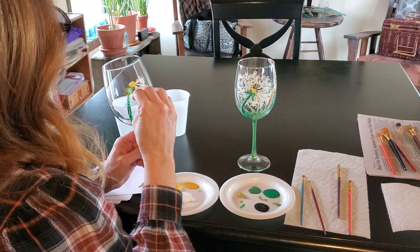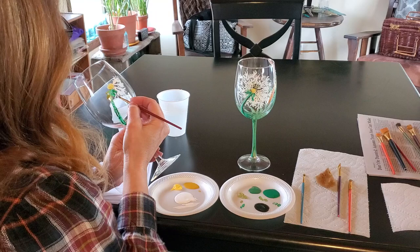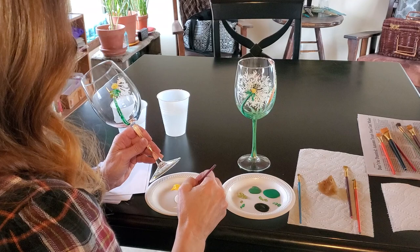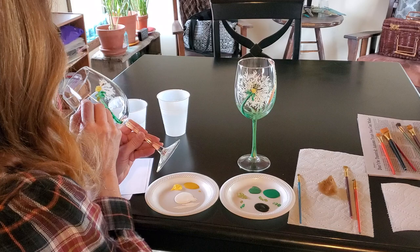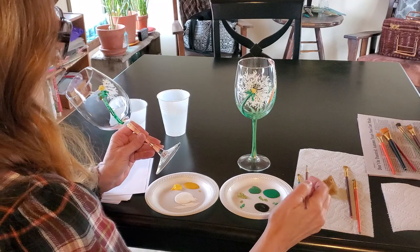I'm just going to kind of cheat on this one. There we go. Softening. Oh yeah, good blues. Just keep it going.